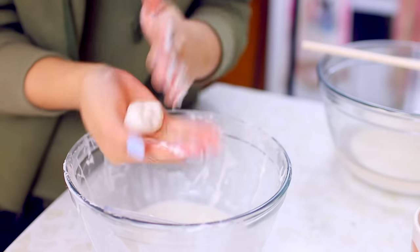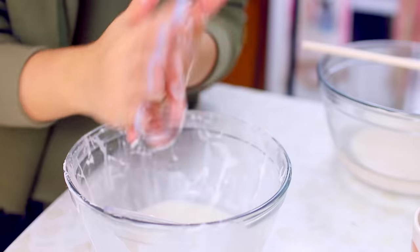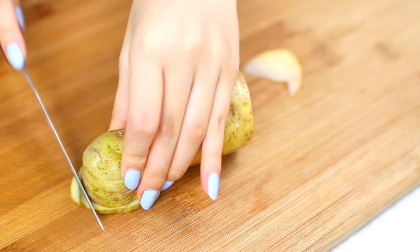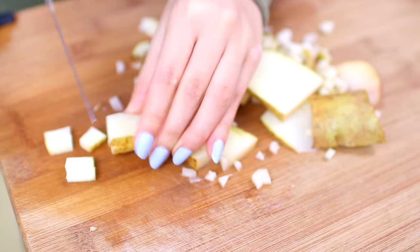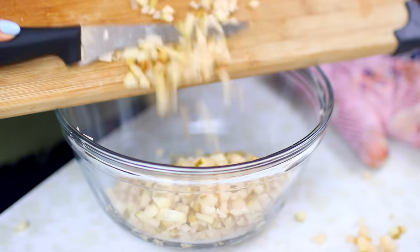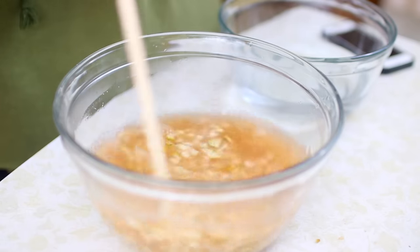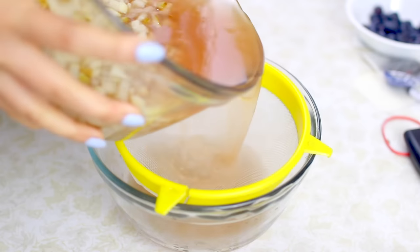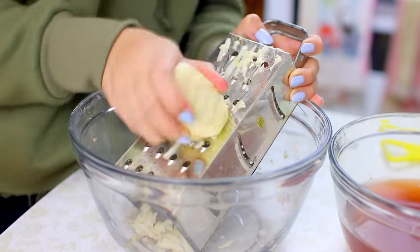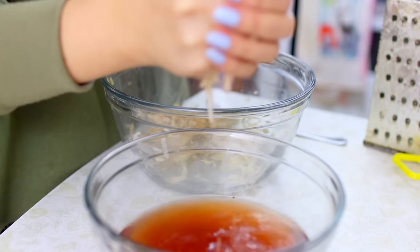This next DIY is a fun one — it's called oobleck. It's this really weird slime that goes from a solid to a liquid and it's really cool. What you're going to do is chop up some potatoes into really tiny pieces, put them into a bowl, take some boiling hot water and pour that in, mix it around, let it sit for a couple of minutes, and then pour it through a strainer. An easier method is to grate the potato and squeeze out the juice.